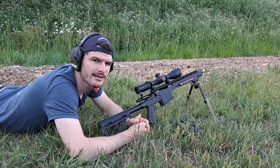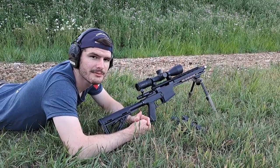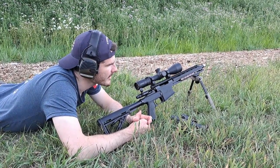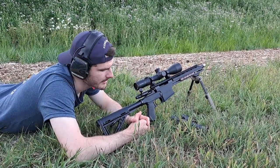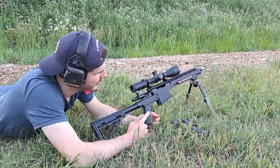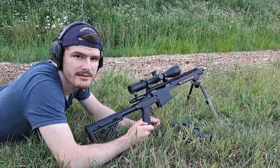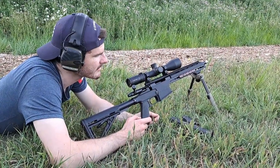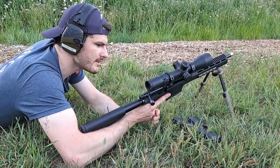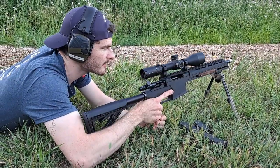Hey everyone, tonight we're going to have a look at a BCL Black Creek Labs Bison bolt-action rifle here in Canada. This one has a 12-inch barrel, a collapsible stock, pistol grip, it takes AR-15 pattern magazines, got an accutrigger, pretty good scope up top. This is a pretty nice setup all around.